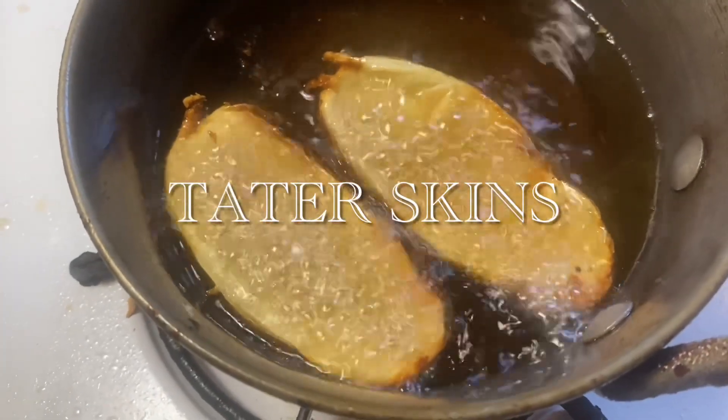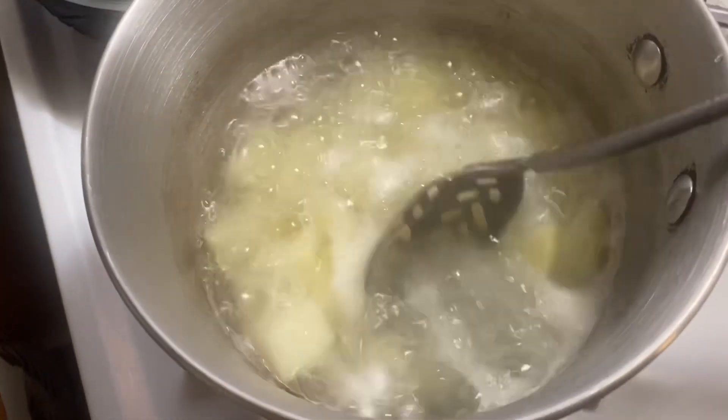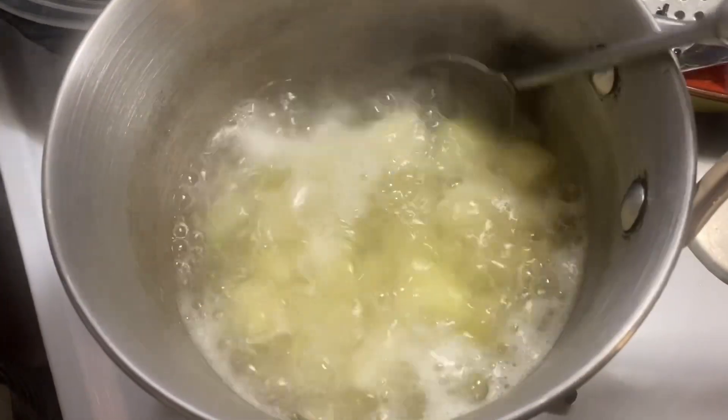When I make potato soup, I have these leftover skins, so I deep fried them and I'm going to make potato skins out of them.